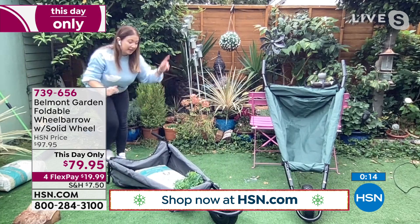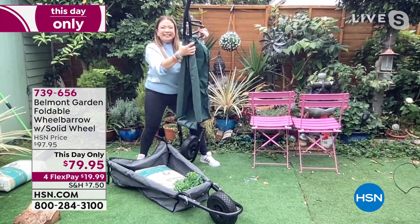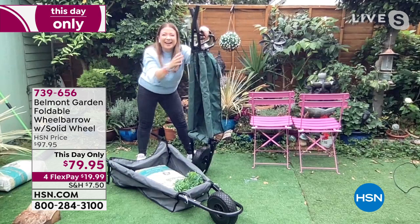This is the wheelbarrow of the future — it folds up, it's lightweight, and it holds 150 pounds. What is there not to love? I love watching you, Lorna, in that little space moving stuff all over the place — you're an empowered woman! Item number 739656. Thank you, Lorna. Remember, you've got green or gray.